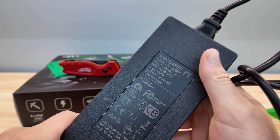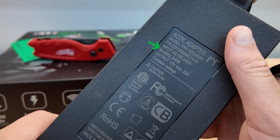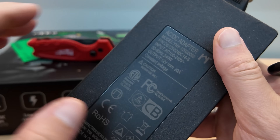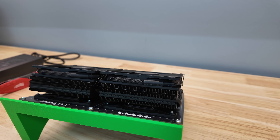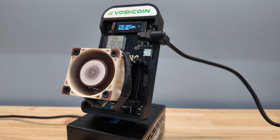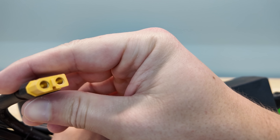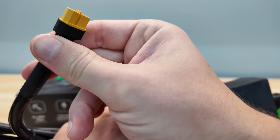Nerd Octax power supply: 100 to 240 voltage, 50-60 hertz, 240 watts, output 12 volts, 20 amps. The Nerd Octax runs on 12 volts — it doesn't run on 5 volts like, for example, the Bitaxe Gamma or the Nerdaxe. The power connector type has also been changed from the barrel connector to a new type.